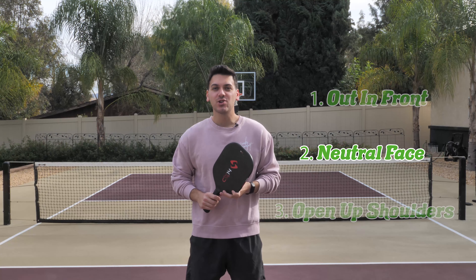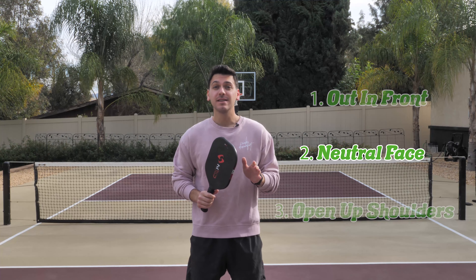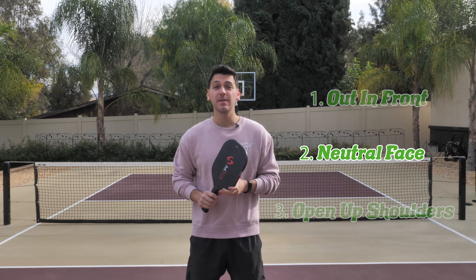When I hit my backhand, I want to make sure that I have a neutral face. Not too happy, not too upset. It should look a little bit something like this.